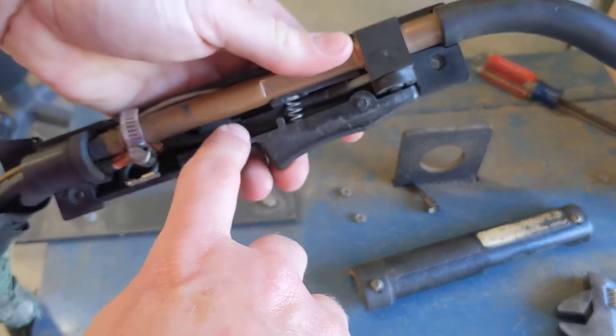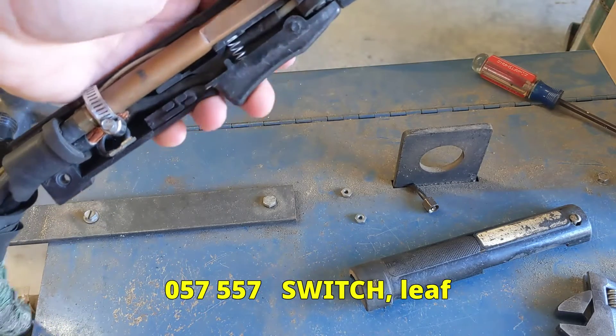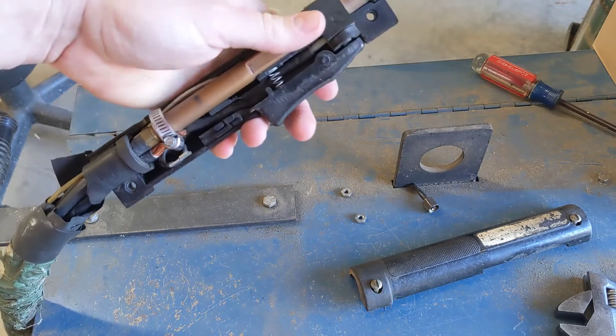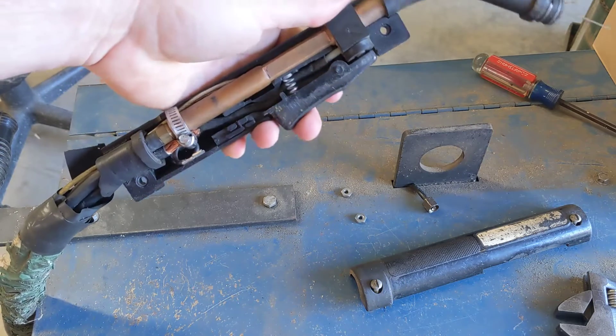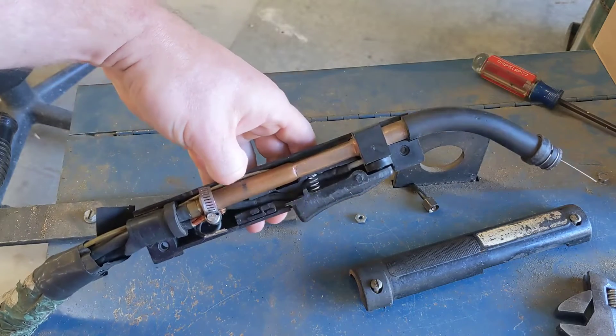I actually found this piece on eBay and I'll post the part number here on the video so you can order it. I don't know how many more they'll have in stock, but I was able to order it and it's supposed to be here in a few days, so we're going to put that in, get it installed, and get ready to go.